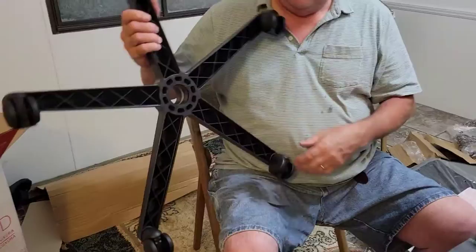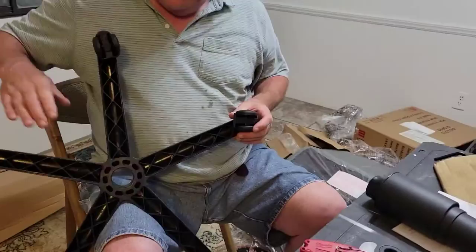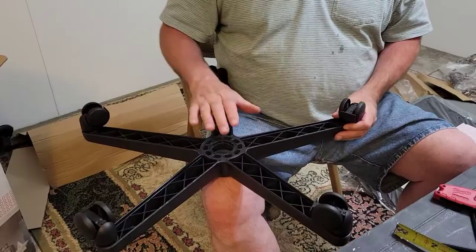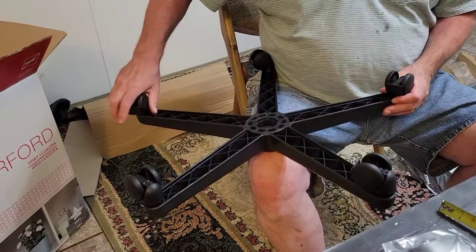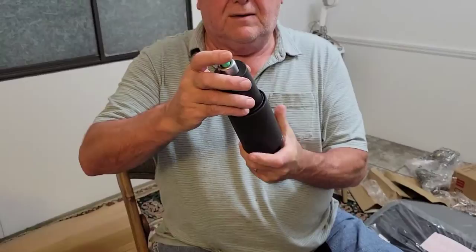The first thing — I've already gotten the wheels unboxed out of the box along with all the other stuff. Everything's right here. This is the base part, and these are the wheels. The first thing you do is take the wheels out of the plastic bag and put five of them into the chair's base — you just snap them on, it's really easy to do. Then turn it over because that's where it's supposed to go.